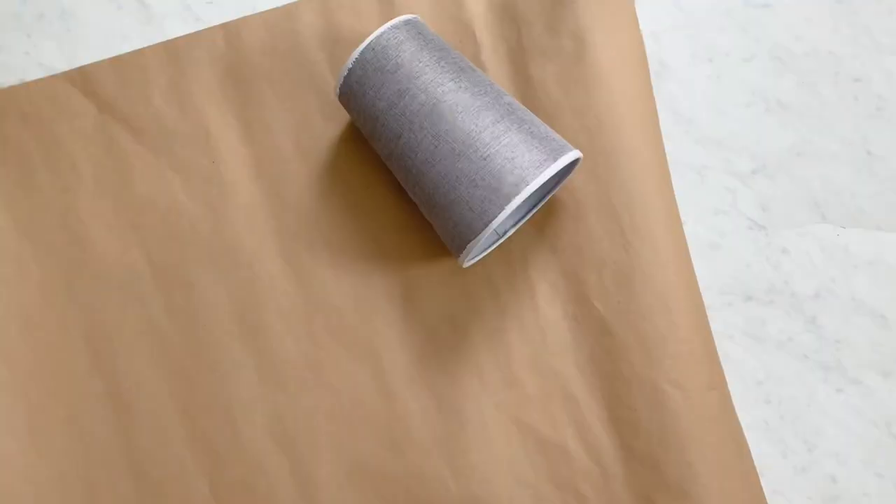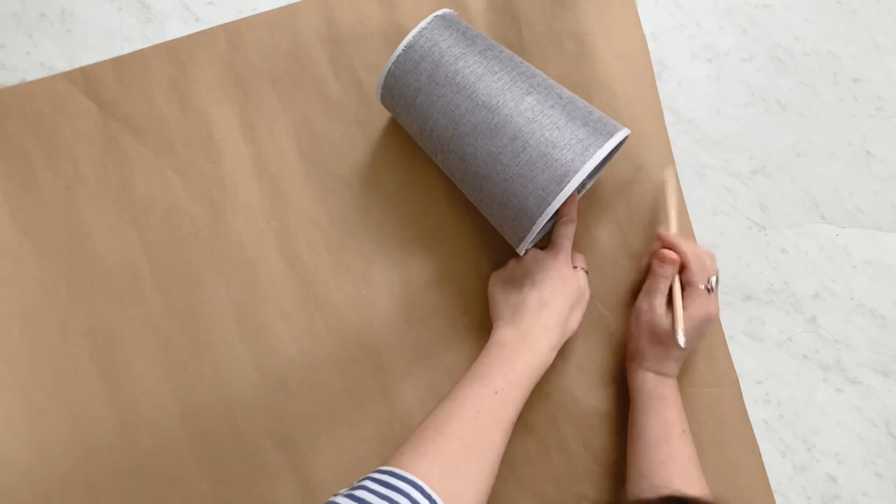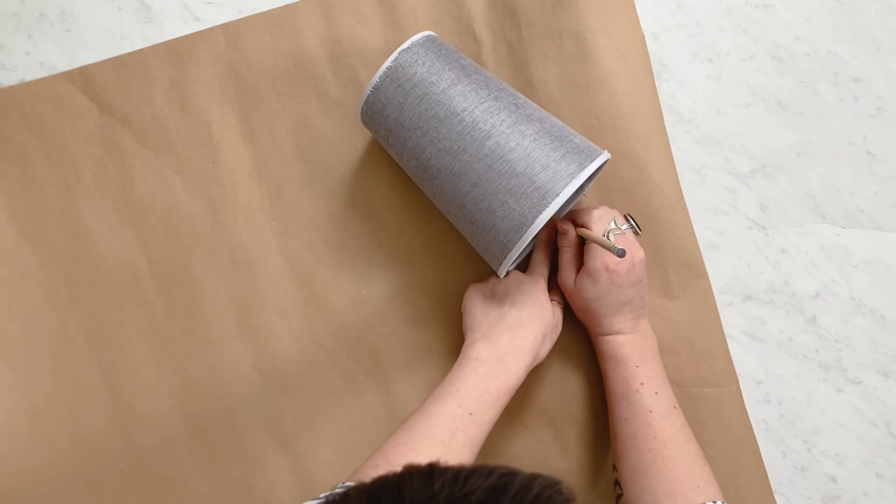The next step is to trace your pattern. I started with a bunch of craft paper, rolled it out, and then you're just going to start tracing your lampshade onto the craft paper. I started at the seam, then rolled it along and traced to the seam. You're going to trace the top and the bottom of the lamp along the same line.